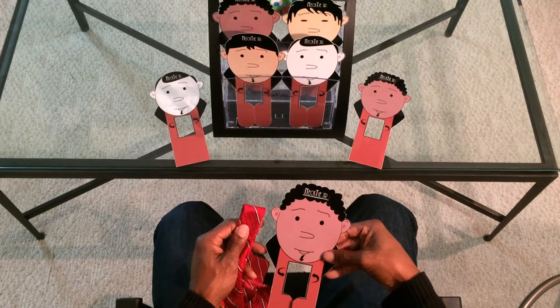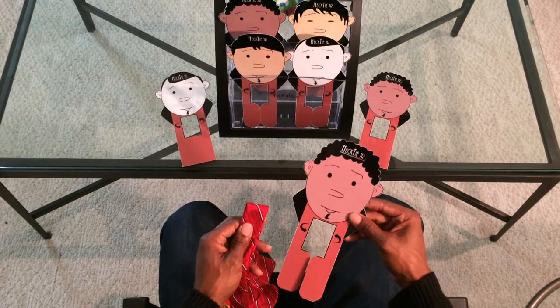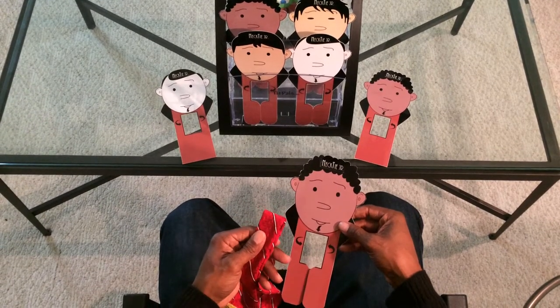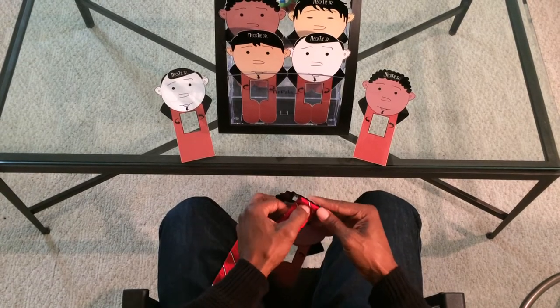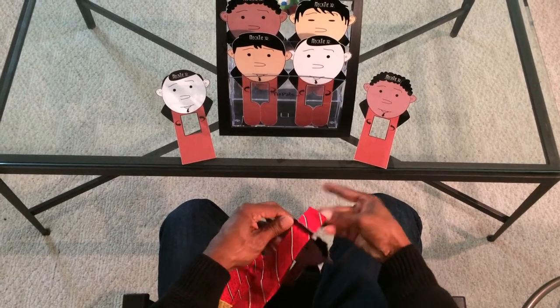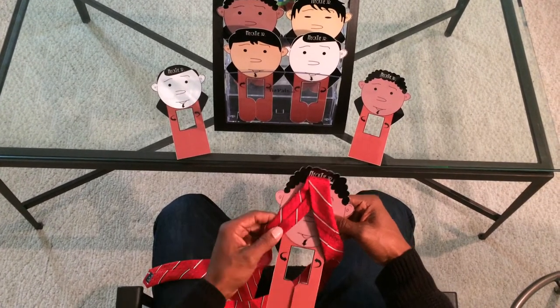Thanks for visiting Necktie Junior. Today we're going to tie a four-in-hand tie knot using Tie Pail. The first thing we're going to do is secure the neck of the tie into the Tie Pail holder. Once we secure the neck of the tie, we're going to separate the larger end of the tie on one side and the smaller end on the other.